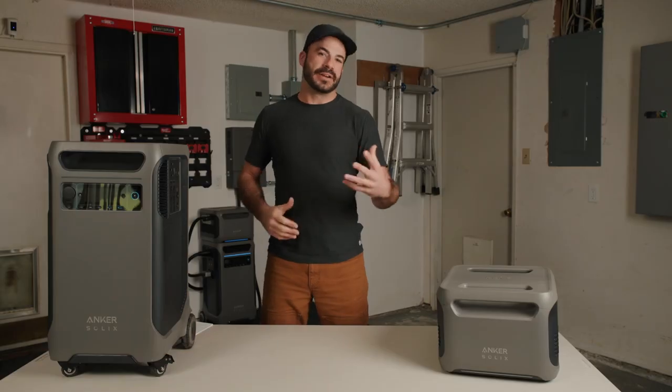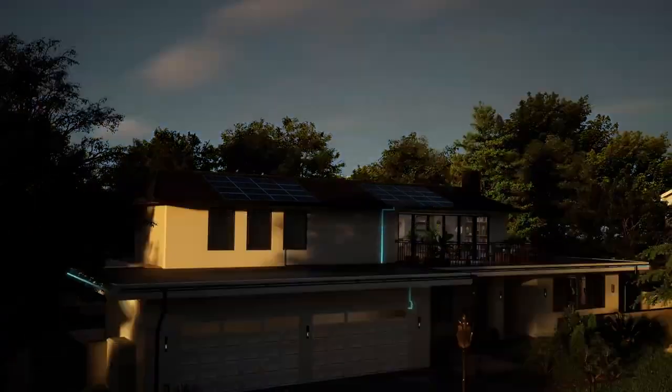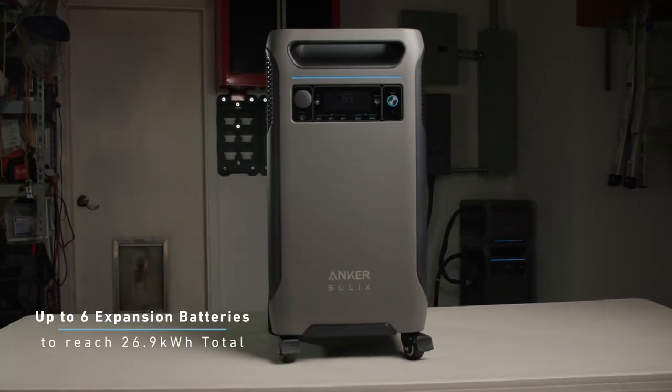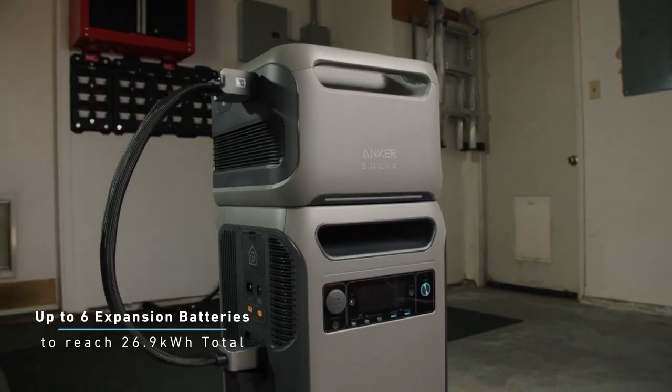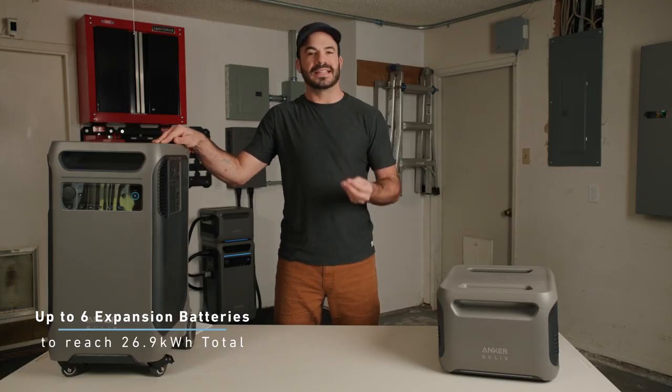With peak surging up to 9,000 watts, it can start up even the heaviest loads. With a built-in battery capacity of 3.8 kilowatt-hours, the F3800 can power a whole home for at least a full day during a blackout. The F3800 can also be expanded not only in terms of its AC output capacity but also its battery capacity. You can add up to 6 expansion batteries at 3.8 kilowatt-hours each, extending battery capacity up to just over 26 kilowatt-hours.